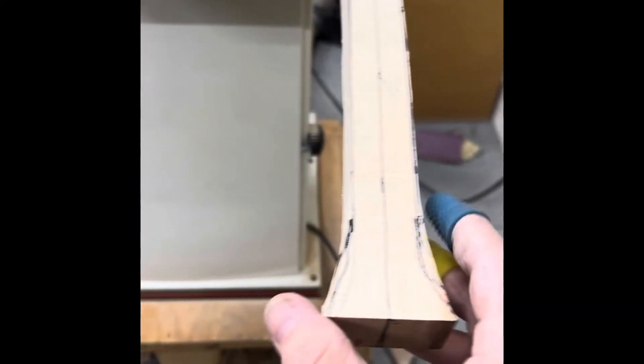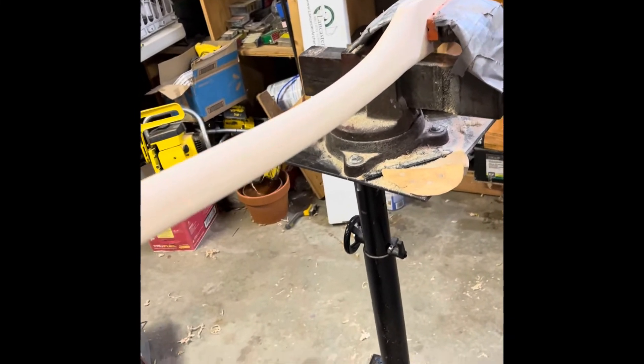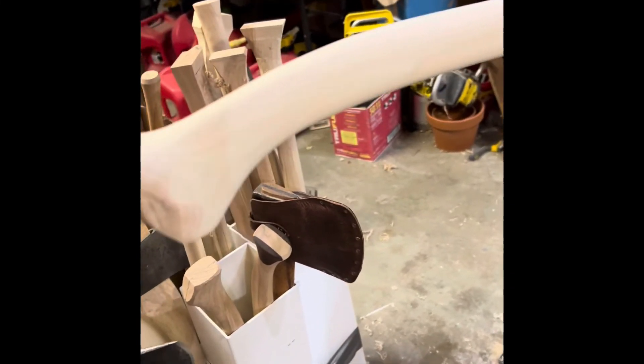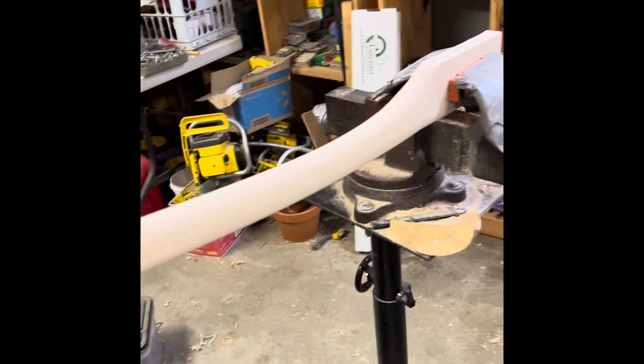Just a little cleanup and then we're off to the 2x72 for rough shaping. We're down to about whiskey river style thickness and width, so I'm going to take it down just a little bit more.